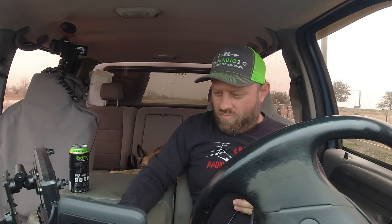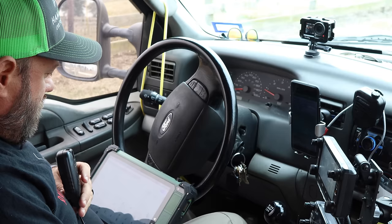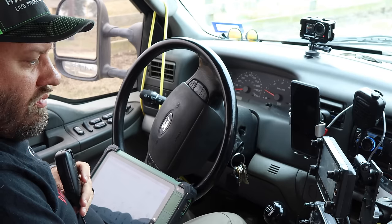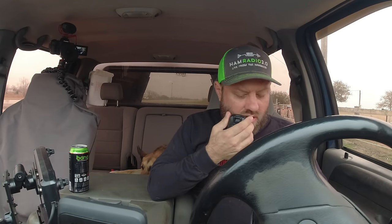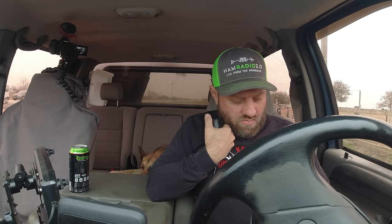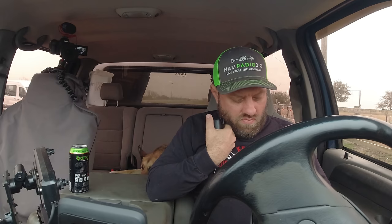Kilo Zero 545 in Texas calling CQ POTA and listening. Got some alternator noise in the radio. Parks on the air from Kilo Charlie 5 Hotel Whiskey Bravo calling CQ Parks on the Air from Brazoria National Wildlife Refuge. Whiskey Foxtrot 5 Tango Victor — WF5TV — 5x9 into Kilo Zero 545. Roger, got you 5x9. Name is David. Thanks for that. QSL David, copy that, thanks for hunting today. 73.